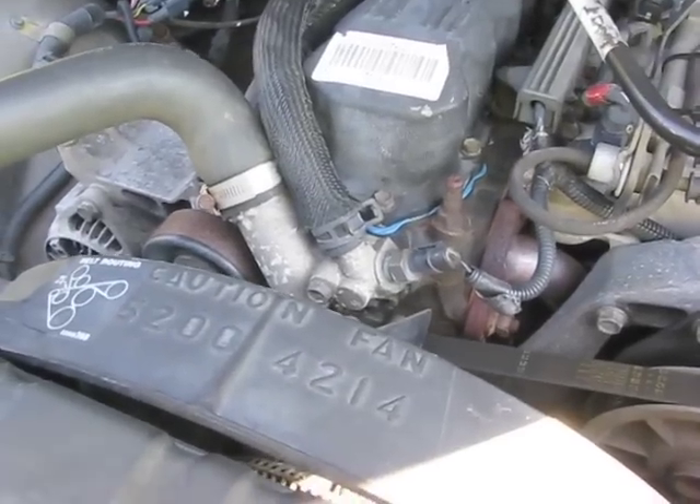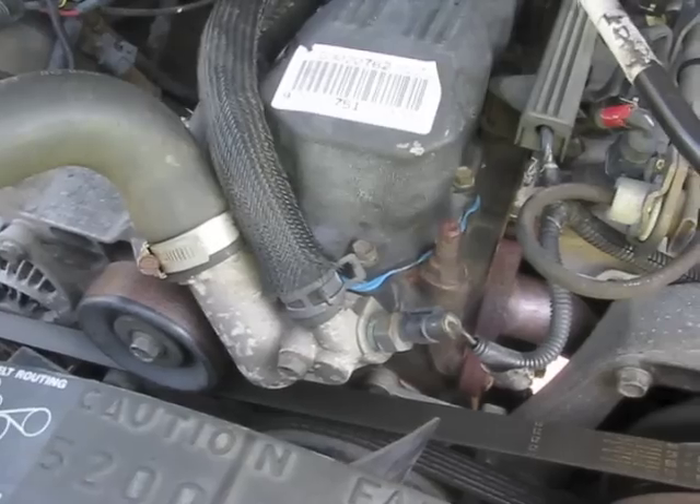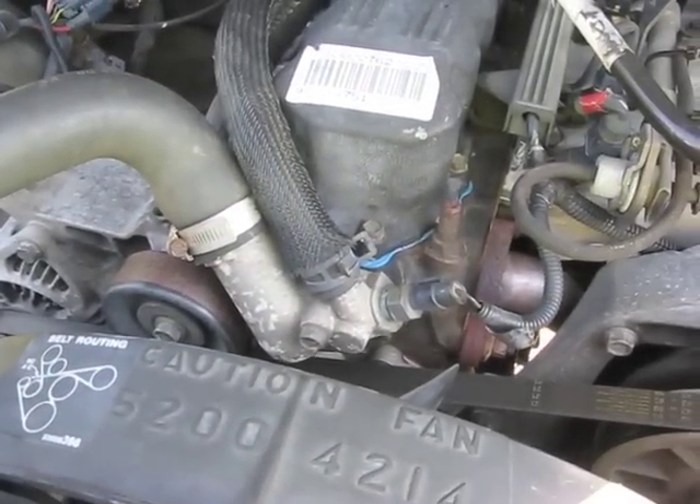First thing we need to do is drain a little bit of the coolant out, just to get it down below the thermostat housing level so nothing leaks out when I remove the temperature sensor. Let's go ahead and do that real quick.